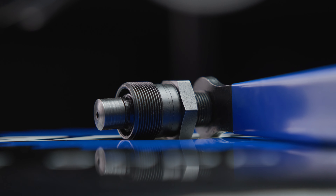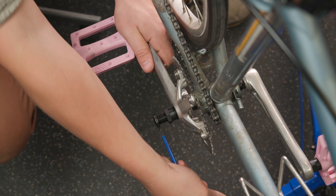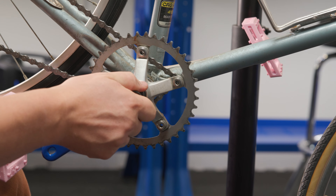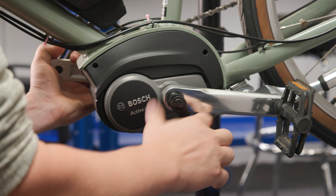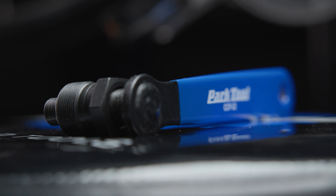With extra fine thread and a long, comfortable handle, the CCP22 provides the needed leverage to remove even the most stubborn cranks. Whether you're fixing up that old vintage ride or working on something new and electric, the CCP22 won't let tight cranks stand in your way.